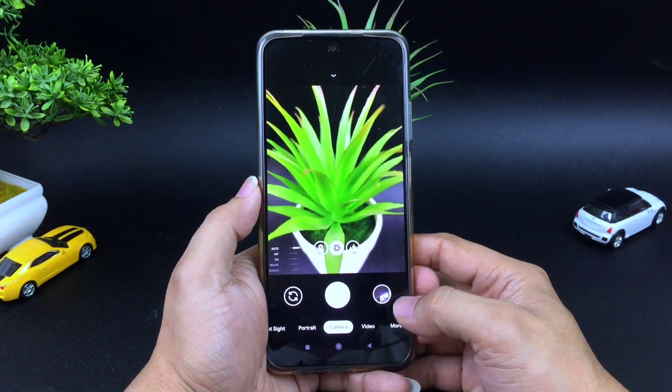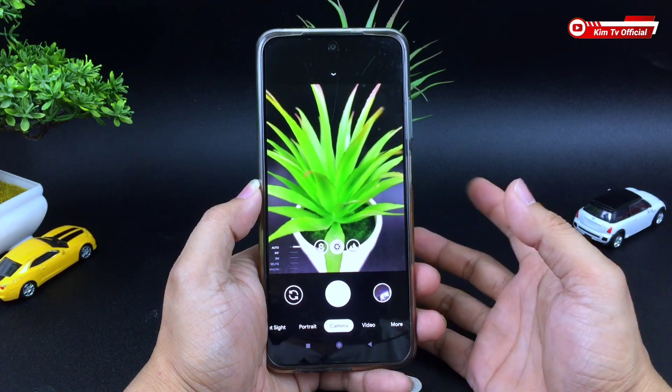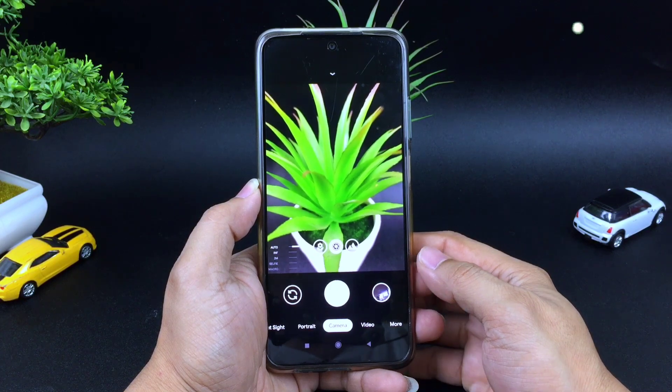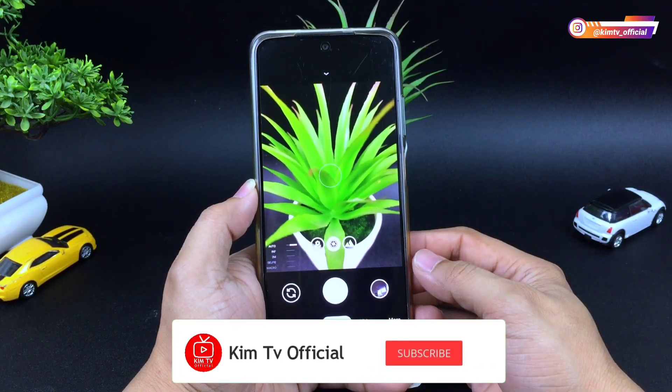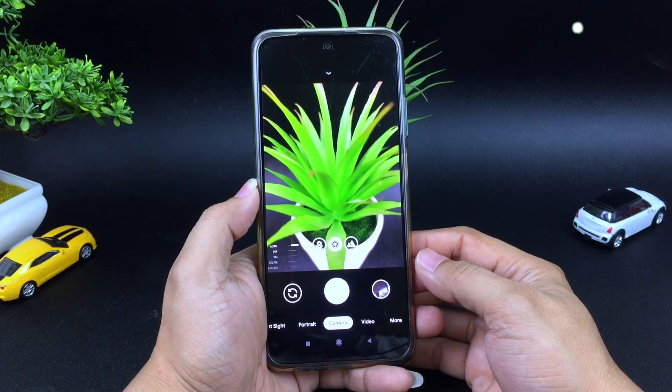Seperti apakah review lengkapnya dan bagaimana cara installnya serta cara pasang konfignya? Yuk langsung saja simak videonya sampai selesai. Namun sebelum kita lanjutkan, buat kalian yang belum subscribe jangan lupa ditekan dulu tombol subscribe-nya, serta aktifkan notifikasi loncengnya agar kalian tidak ketinggalan video-video terbaru.